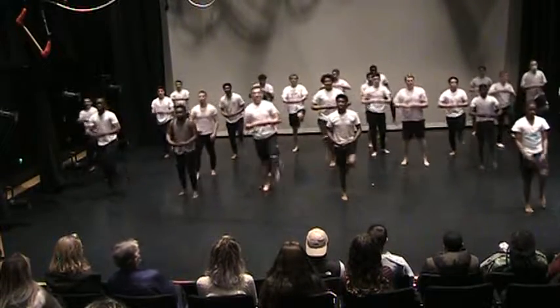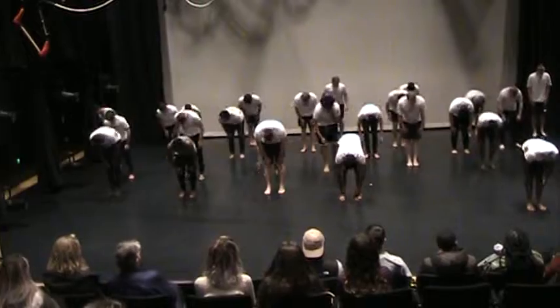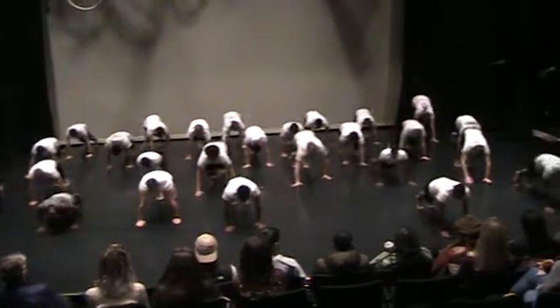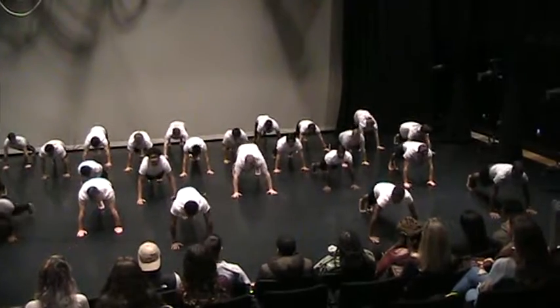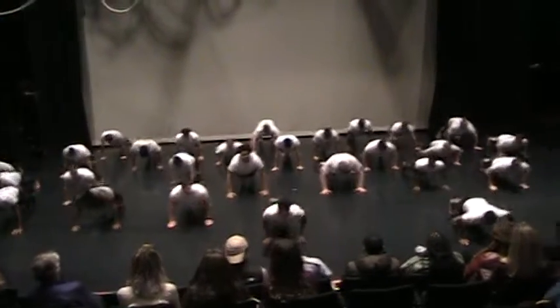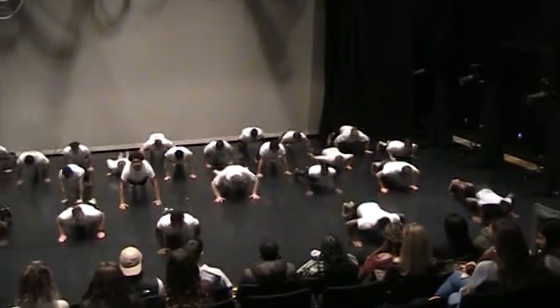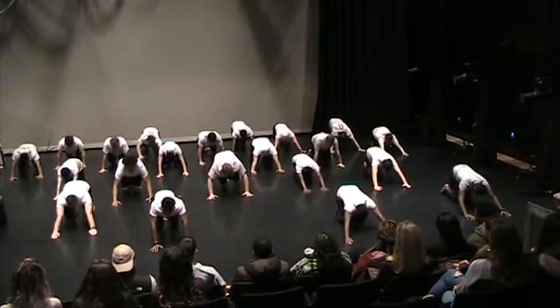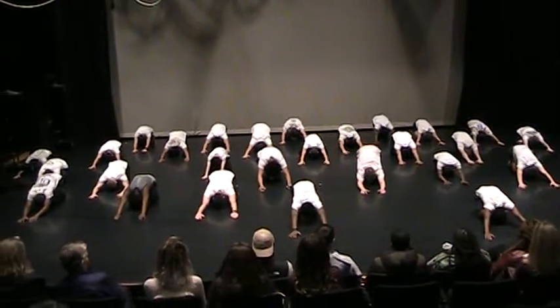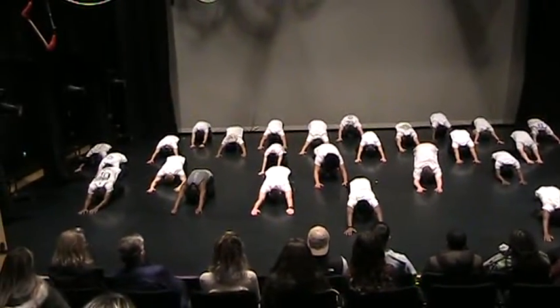Roll down. Walk it out, come on forward, first row. And plié, and stretch. Plié, and stretch. Plié. Child's pose, knees down, stretch it back. Stretch it out.